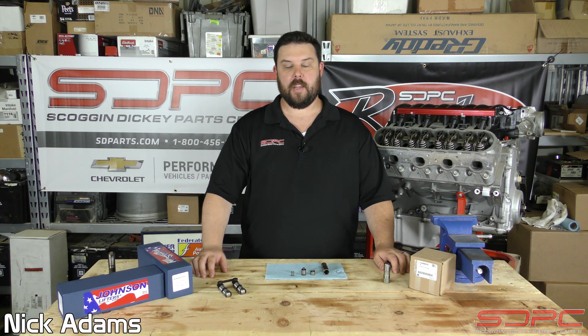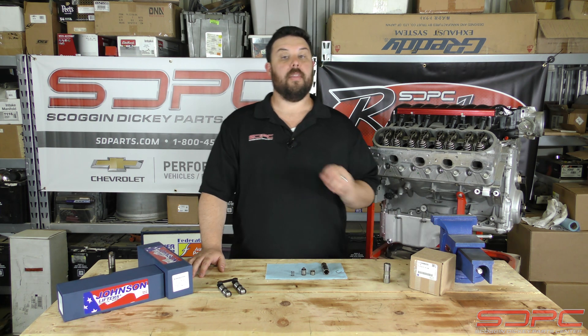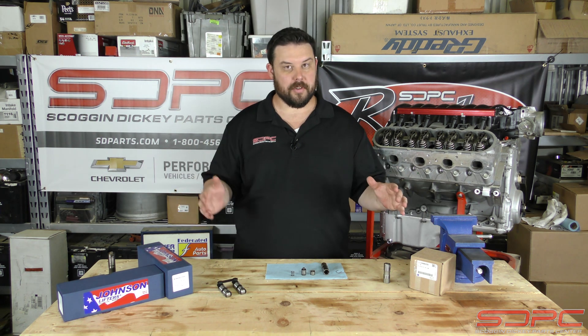Hello everyone, Nick again here with Skog and Nicky. We appreciate you stopping by for another of our weekly tech videos we do every Friday. This week's video is covering lifters.